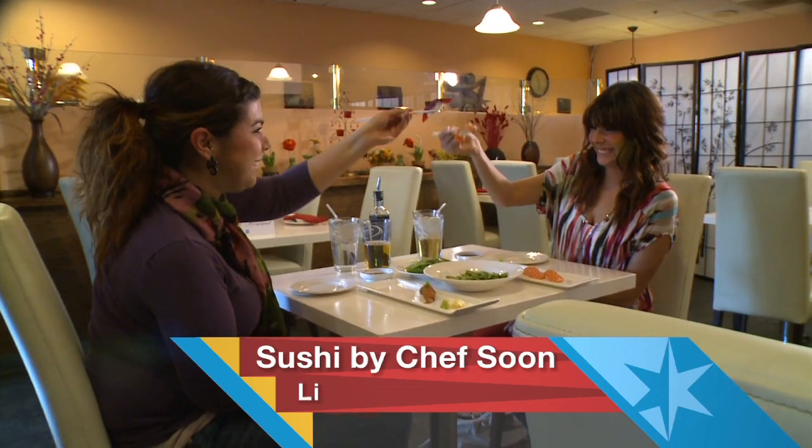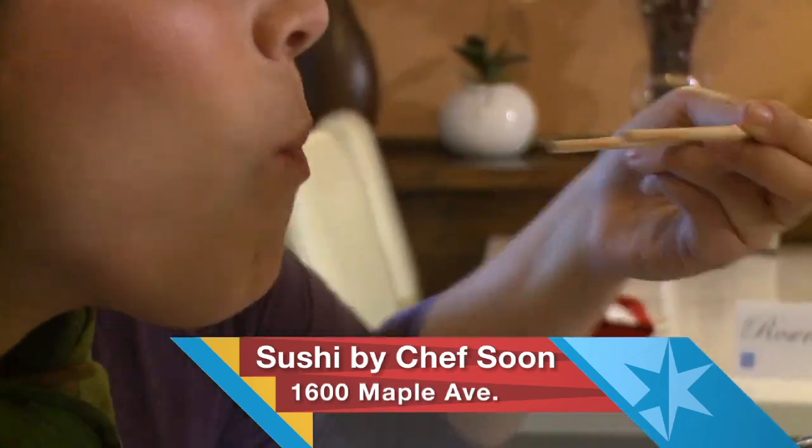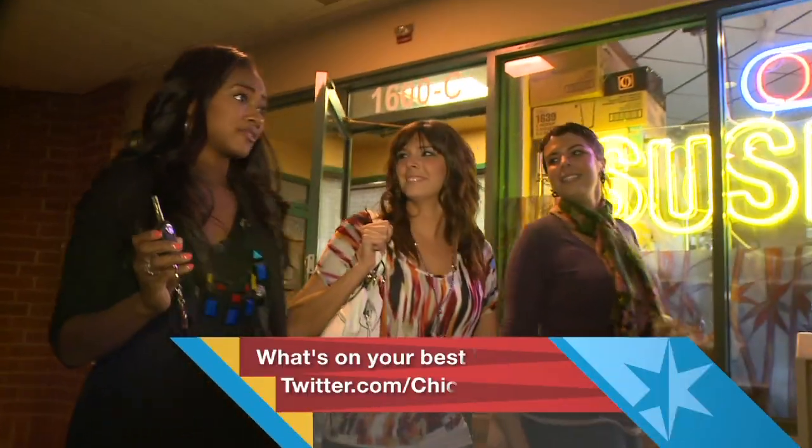I came in a beginner sushi eater and now I absolutely love sushi. Great suggestion, ladies. I'm stuffed. Oh, that is so good. I hope we fit in the Fiat after that meal.